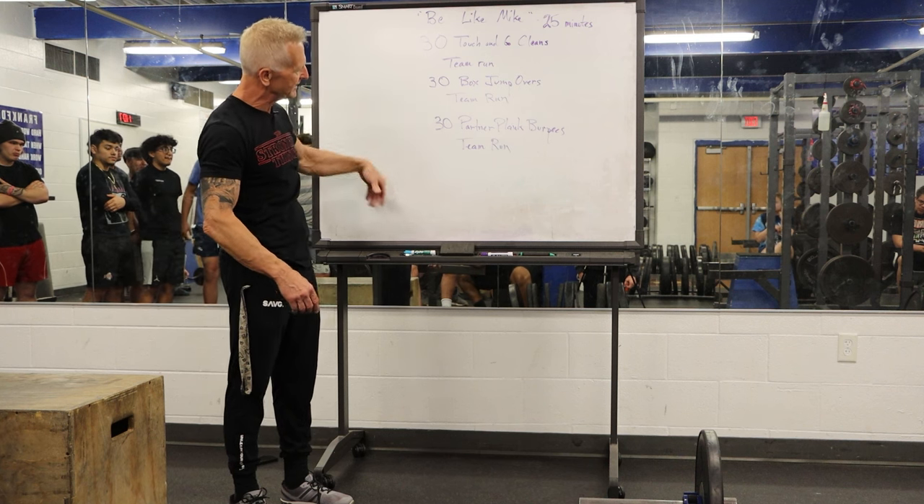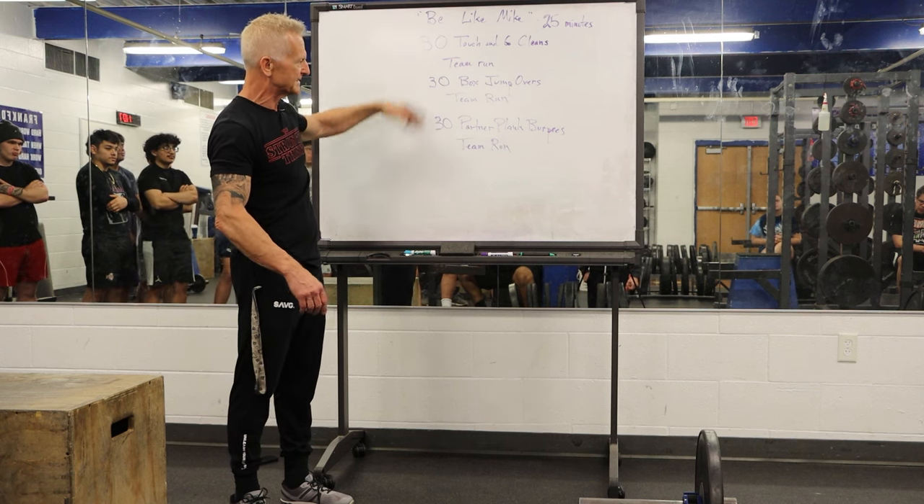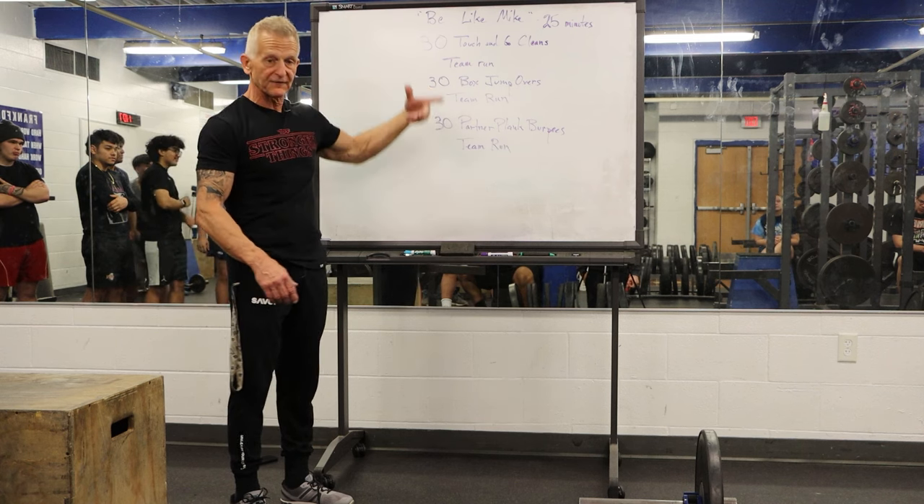They continue this, getting as many rounds as possible of all these movements in 25 minutes.